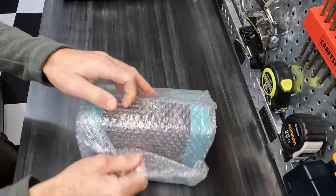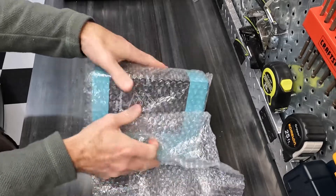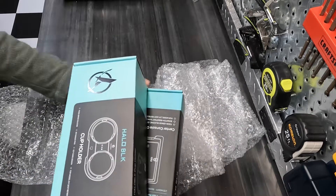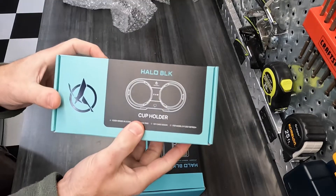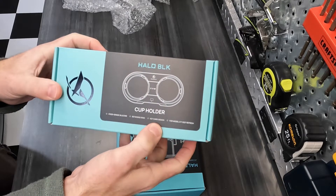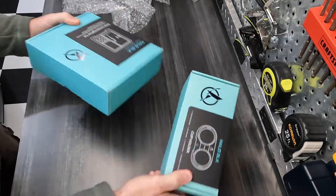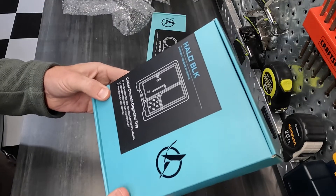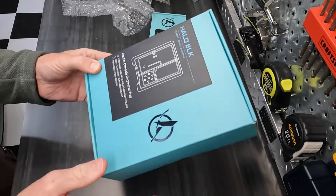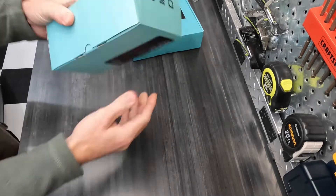Alright, a couple things here — some nice packaging, some nice boxes. Halo Black cup holder, silicone, food grade silicone, retaining ring, card design. That looks really nice, I'm liking this. And the center console organizer, also food grade silicone. This stuff should be pretty cool — let's open this one first.